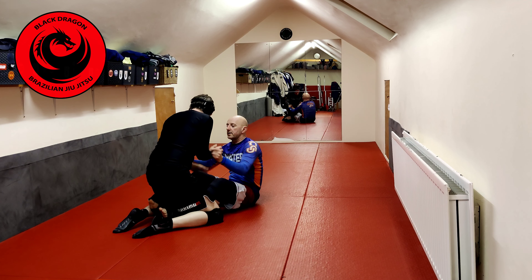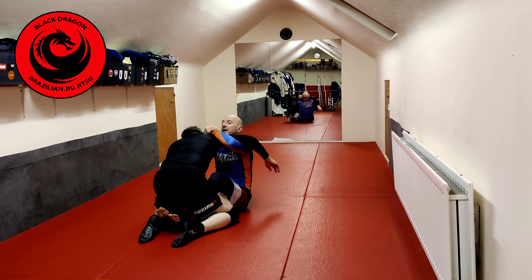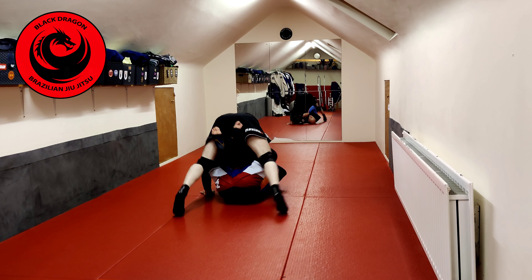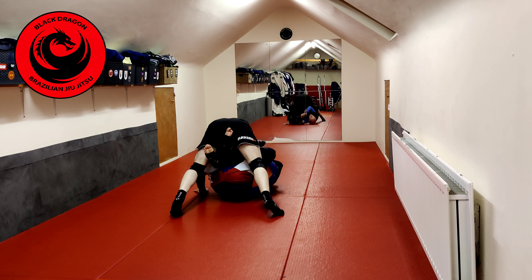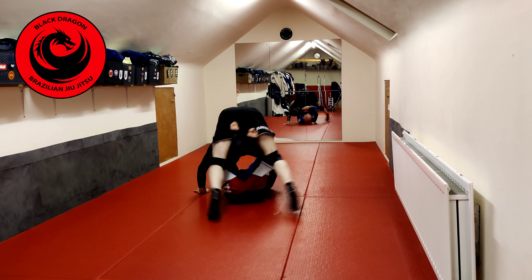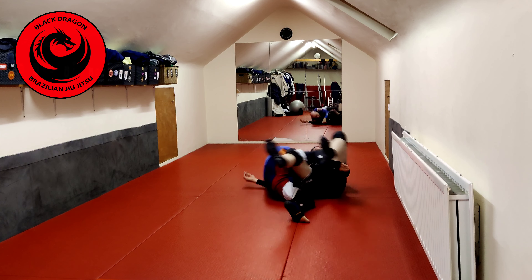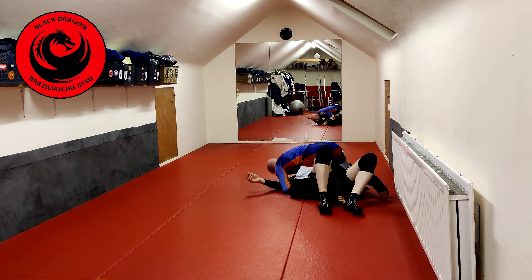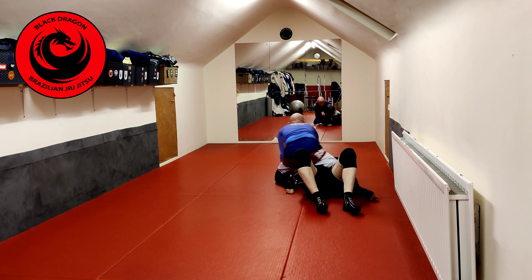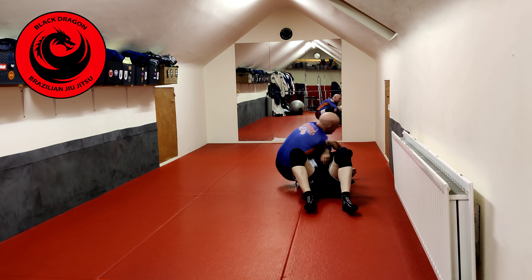Pulling him forward, winning double unders, taking him back. He flattens me, tripods up. I want my knees in my chest — if my hooks aren't active, he can just back kick around me. So as I start to go for the sweep, he's hopping on my leg, and then I just take it away. From here, control the head, step up, and go back into the armbar.